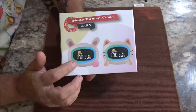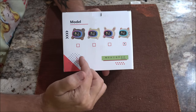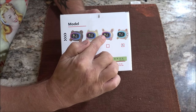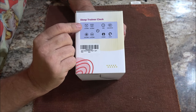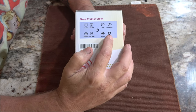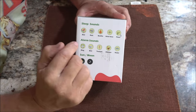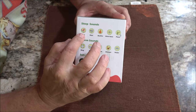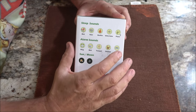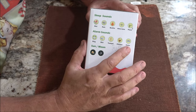Hello everyone, today we're going to look at this sleep trainer clock, it's the SG5. You've got four different models to choose from — we have the cat and there's also a bunny rabbit. It has two alarm settings, your time, Sun, moon, light, sound, power, and volume up and down buttons. The sleep sounds are bird, rain, bonfire, white noise, and piano. Alarm sounds include ring, bird, trumpet, chicken, and water.